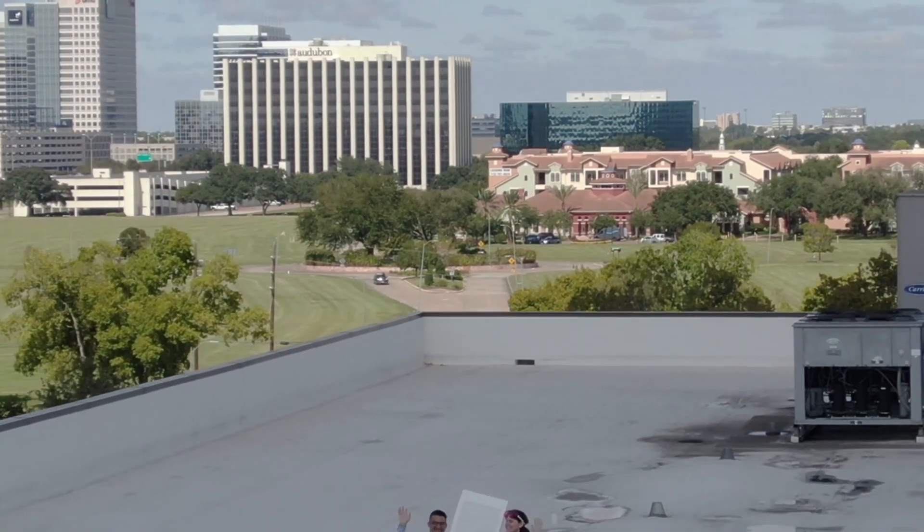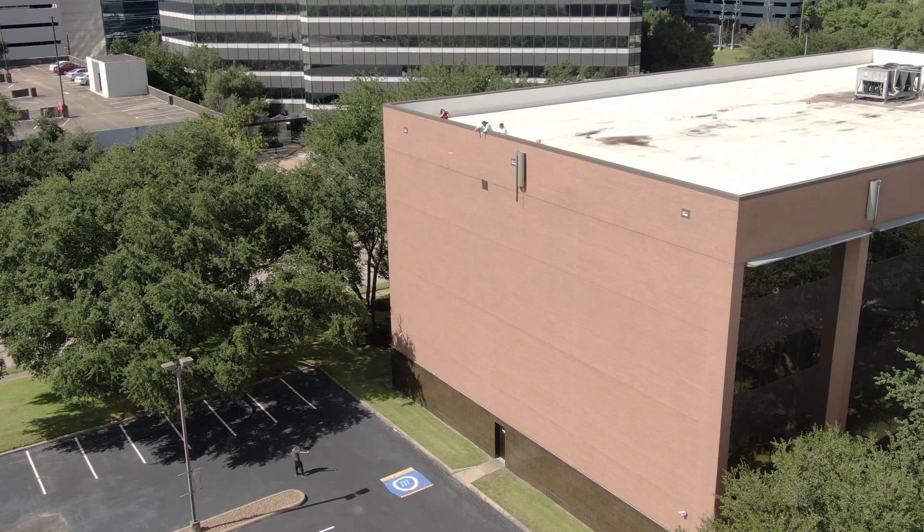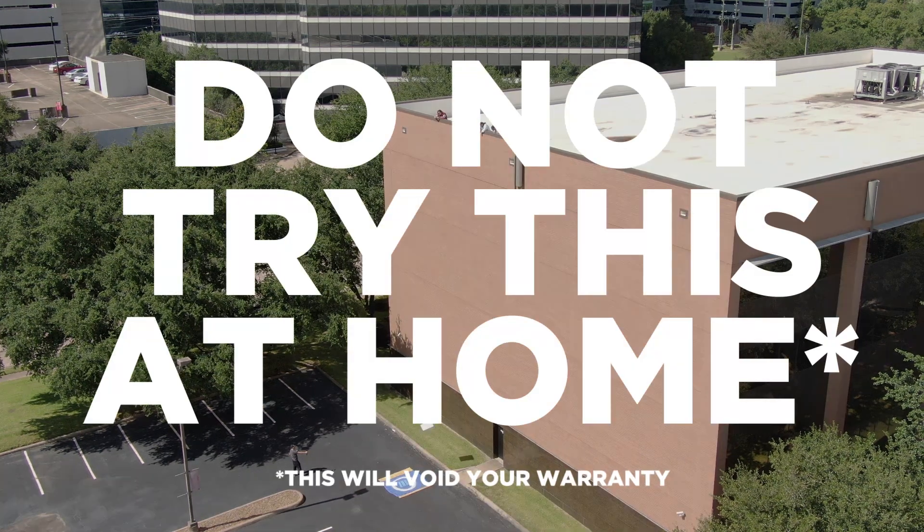We're here on the roof of the Blinds.com complex to test the durability of these composite shutters. Do not try this at home — this will void your warranty. The composite shutters are made of the same durable materials that were used in hard hats and professional football helmets. Today we're putting the Blinds.com composite shutter to the test.